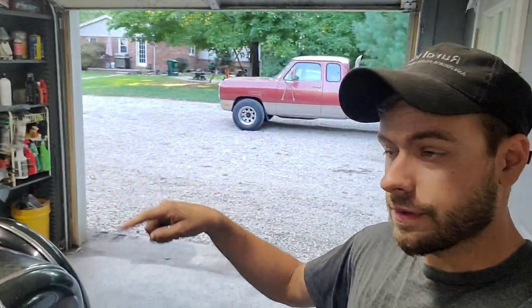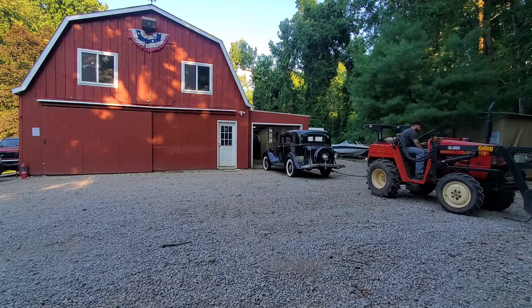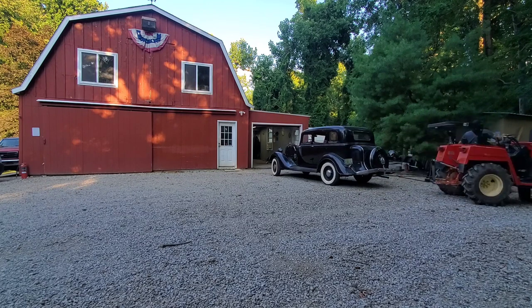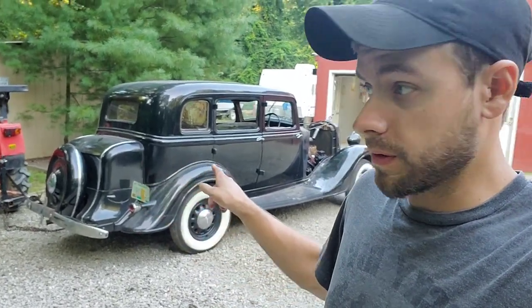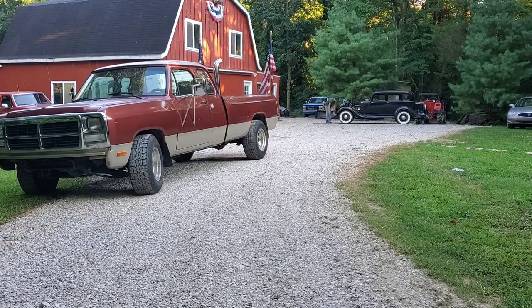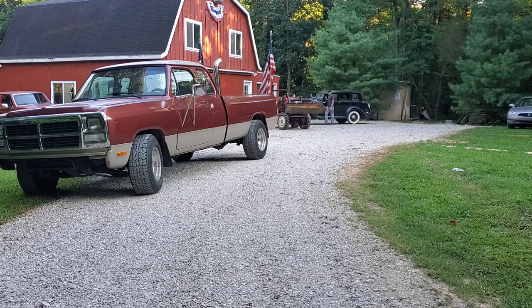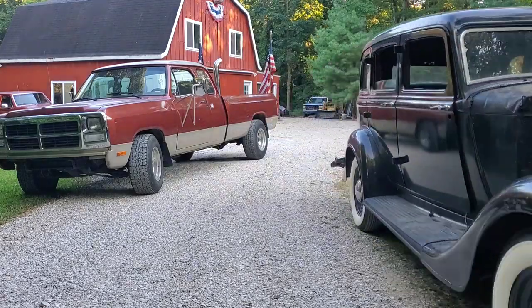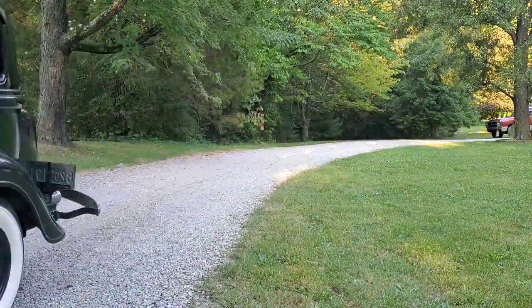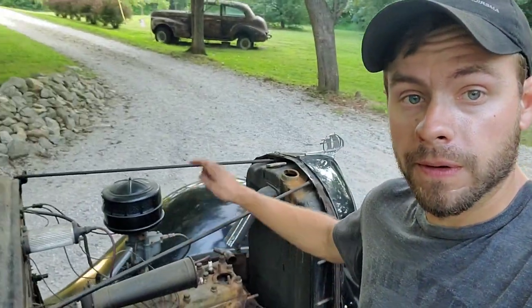We're going to try to figure out how to get this car from here all the way to the front of the house. I think we're going to use my tractor and slowly push it up there. The plan: swing the tractor around to the front of the car, chain it up, and very slowly drag the car up to the front of the house. That was fun.